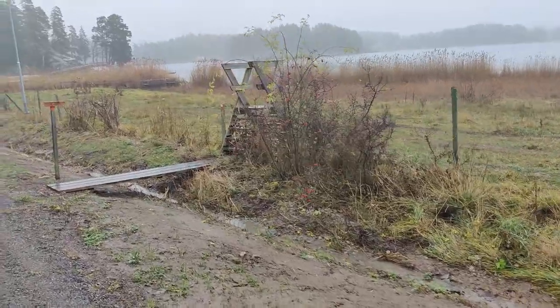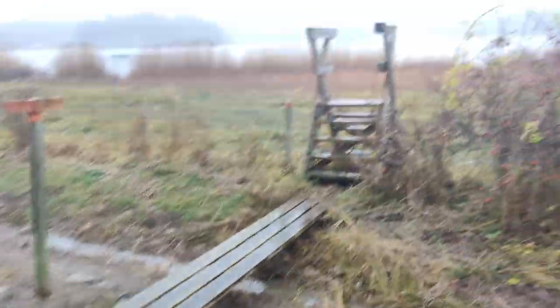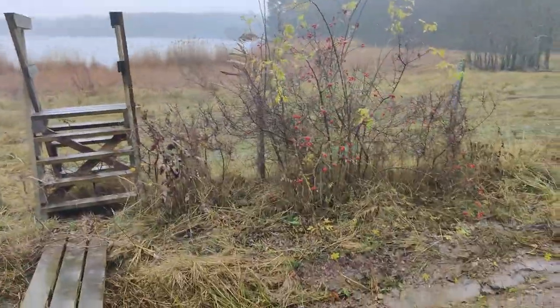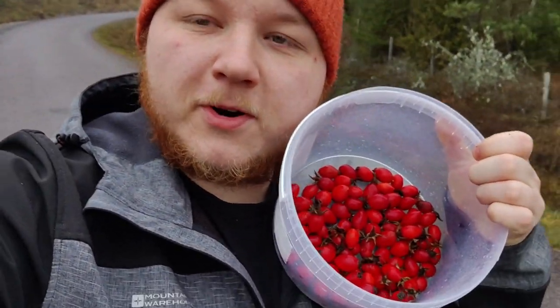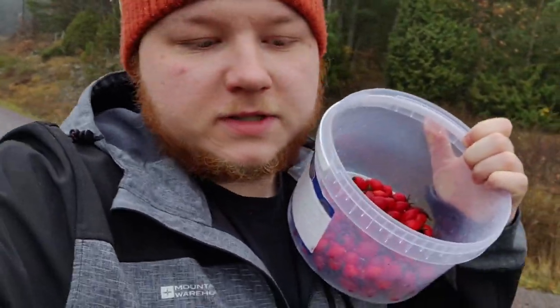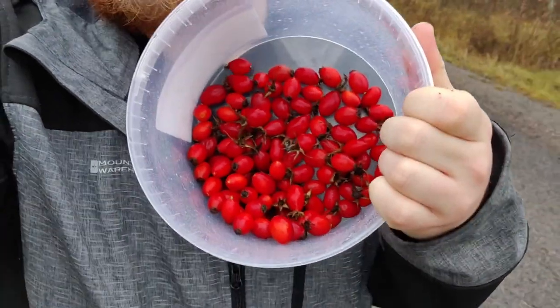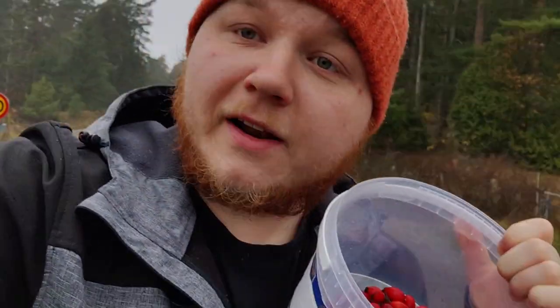Here seems to be a little better spot because there's actually grass and a little bridge, so I can reach these better. These bushes were a little bit more plentiful, so I picked about two or three handfuls from these. And look — that is just beautiful. We're going to make some nice tea out of that.